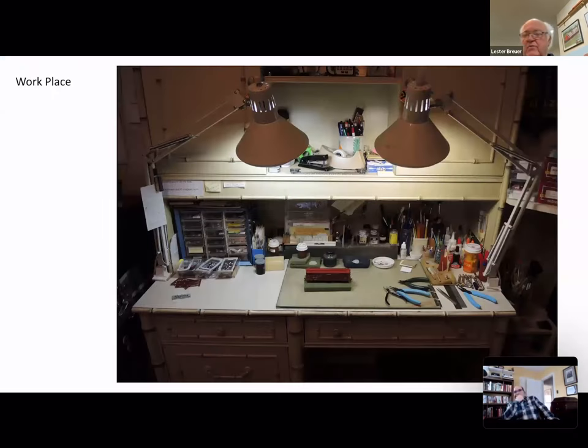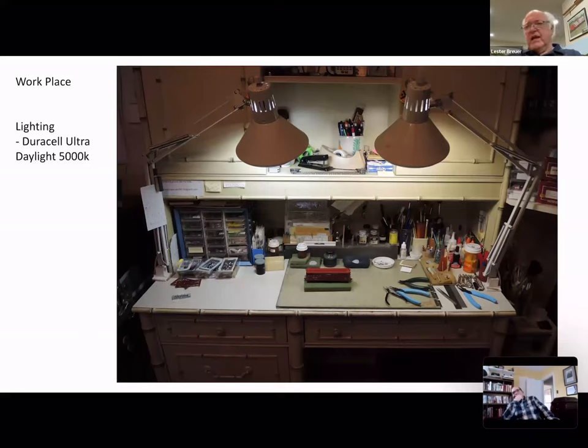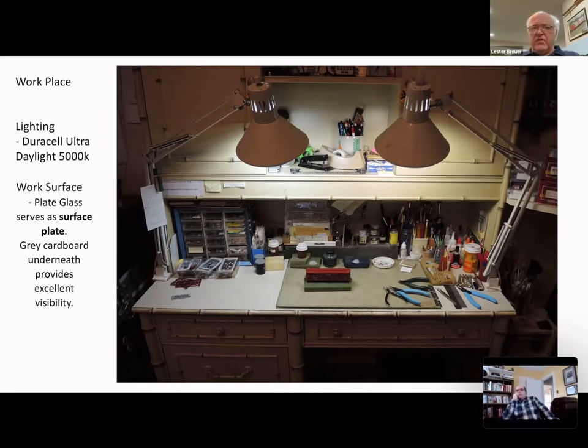The basic tool we all have to have is a place to work. This is mine — I have a desk set up with two lights. I like the Duracell Ultra bulbs, which give me 5000K daylight equivalent, the same as I have the railroad lit with. So for photography, everything works out the same.